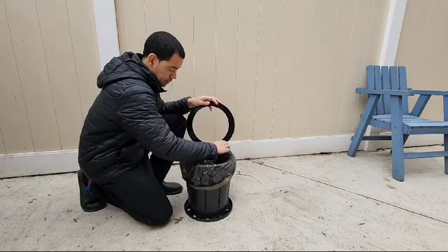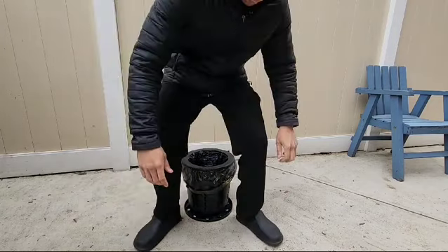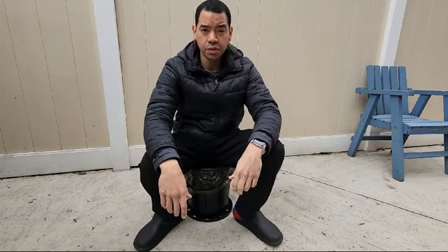You put your bag right there, you close it, and then you just sit down.